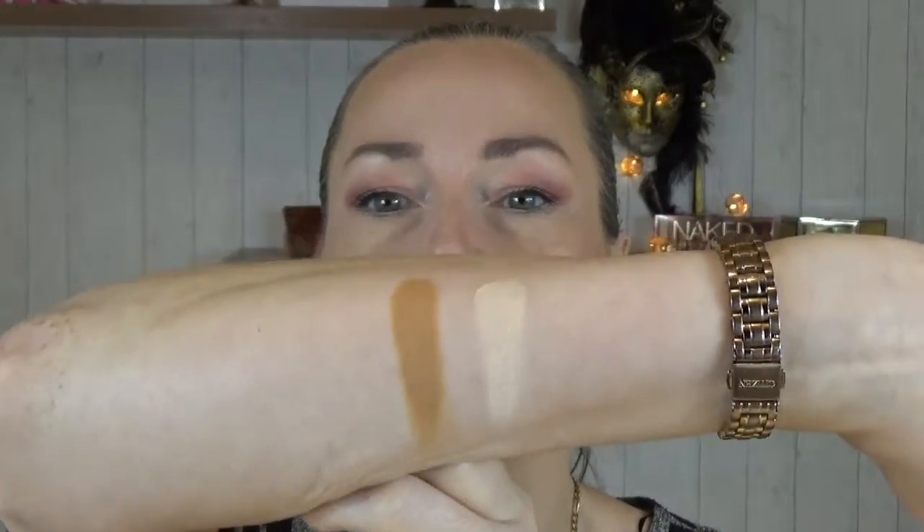I wasn't sure whether to go for cream or powder for dry skin, but I thought cream would be better. When I saw the colour I thought it looked a bit orange — and it did blend in quite nicely, but I did feel a bit orangey. I put it on lightly and blended it in with the beauty blender. I really do like the highlight — it does highlight the area — I'm just a bit worried about the creasing. Can someone let me know if cream or powder is better for people with dry skin?